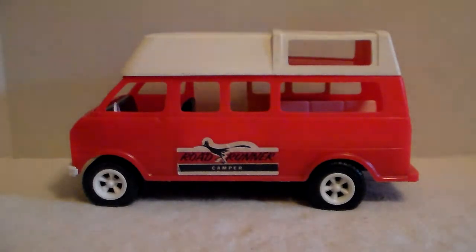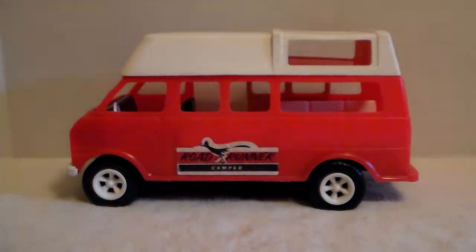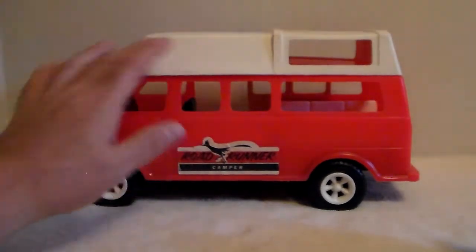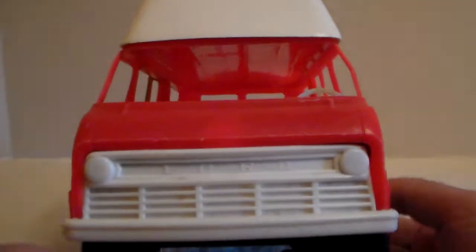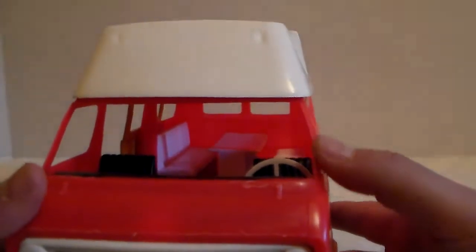So I said for seven bucks I'll grab it, because I have a box of Gay Toy parts and I knew I had van parts in there. There's one more issue with this van I'll show you in a second. The guy bubble wrapped it and then put it in a bag and shipped it — it's amazing it didn't show up destroyed, but it's here.